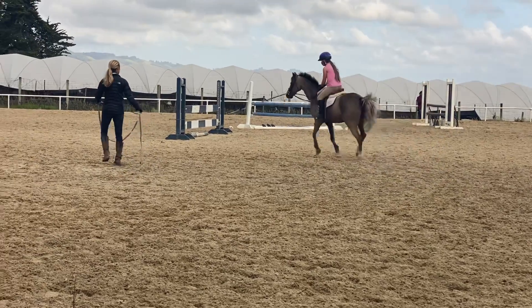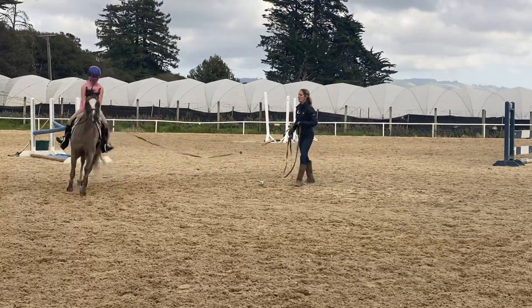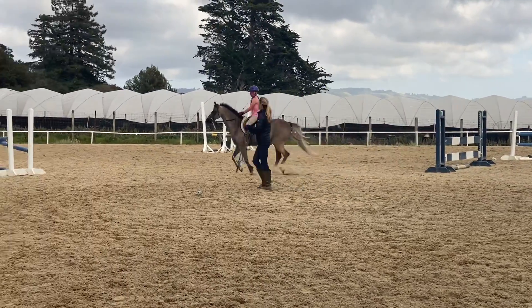I'm so proud of you. There we go, good girl. Can you tell if you're on the right diagonal or not? Not yet.